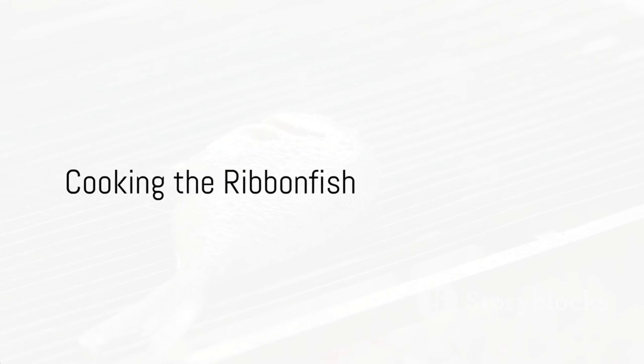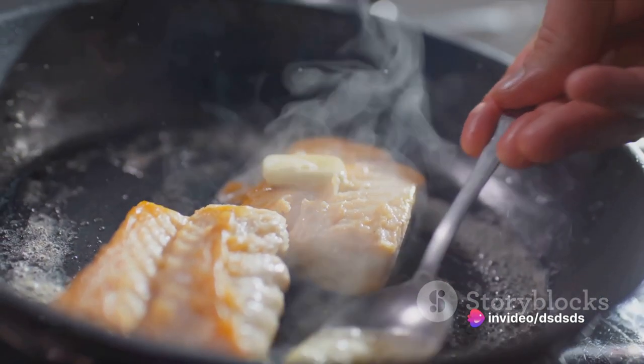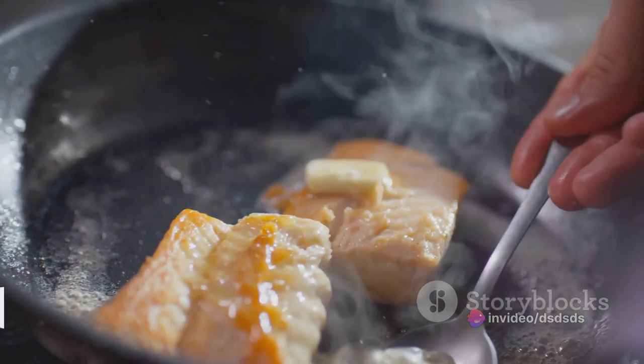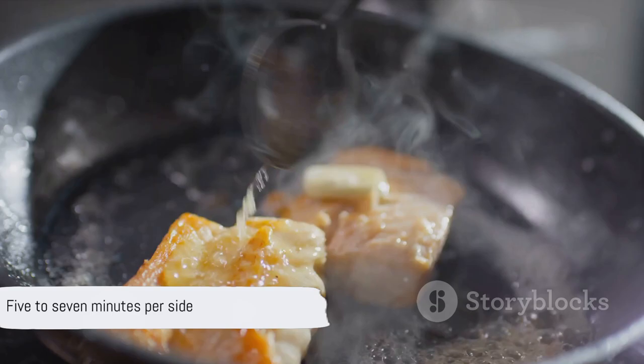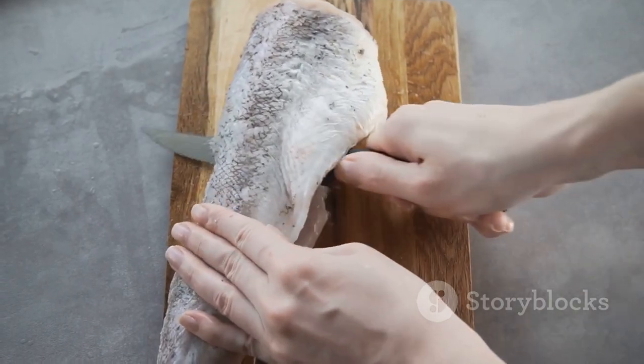Now, the ribbonfish is ready for the pan. Lay it gently on the sizzling garlic, letting each side cook until it turns a beautiful golden brown. This usually takes around 5-7 minutes per side. Once done, remove the fish from the pan and set it aside.